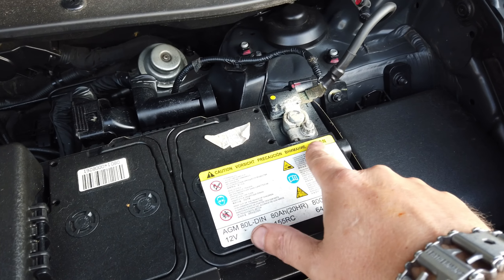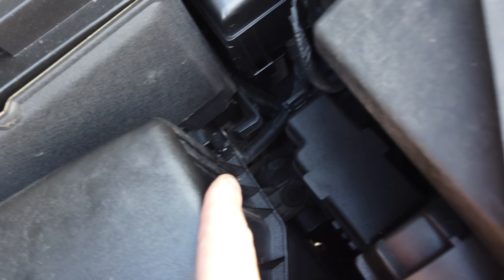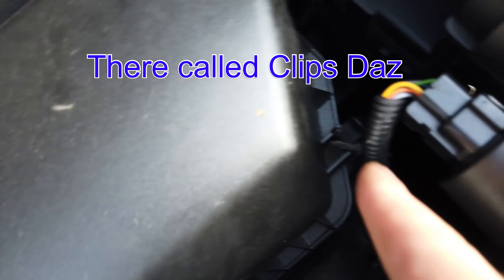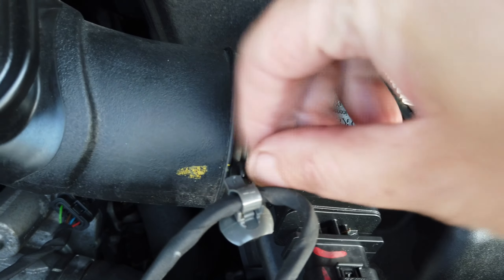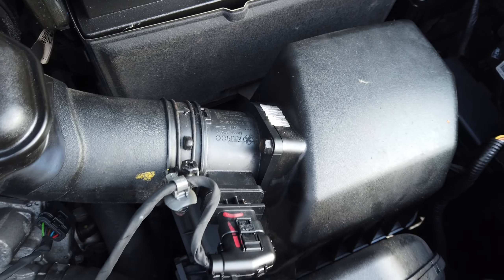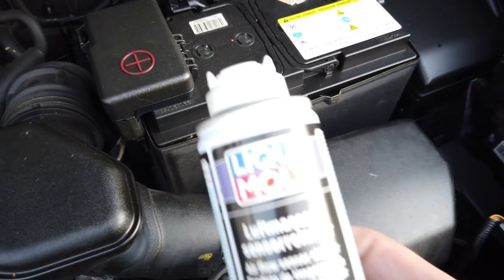I've basically disconnected the battery earth, unclipped that clip there and the one just down the side on the filter. I then undid this screw, this bolt, slackened this off, pulled it out of the way, and disconnected this — but first I took the earth lead off. Then I undone the box away from the car, unscrewed that bolt and the other one on the opposite side, and then this comes away.